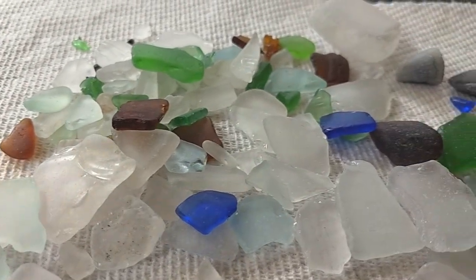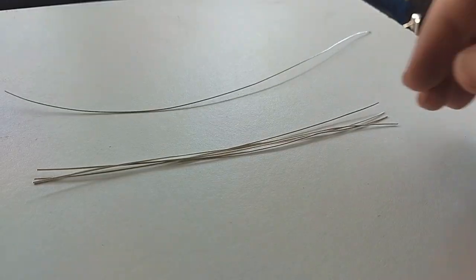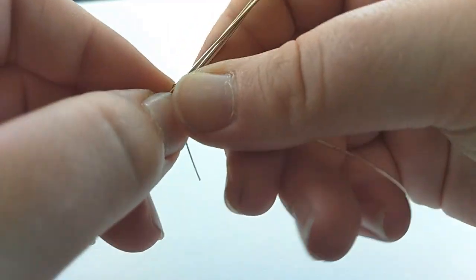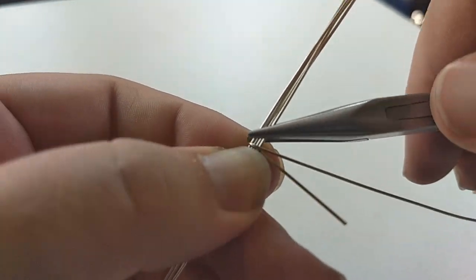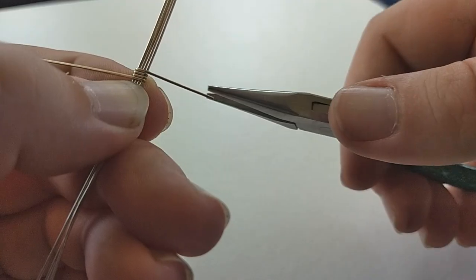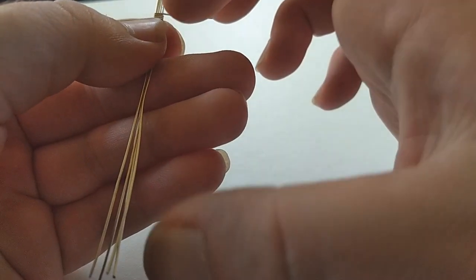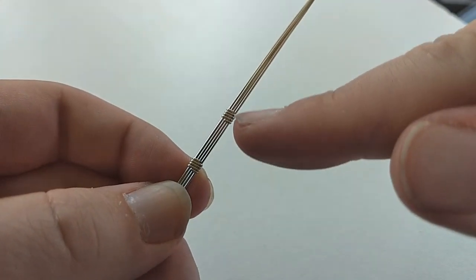Check out how much sea glass I found on my walk today. To start this project, cut four 8-inch lengths of 22 gauge round wire and another 8-inch length of 22 gauge half-round wire, and start wrapping the wires together. I'm going with 4 wraps and tucking the ends on one side. Make two of these wire-wrapped sections.